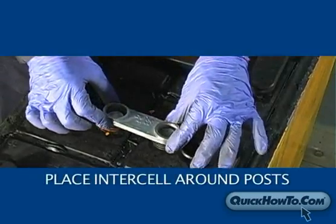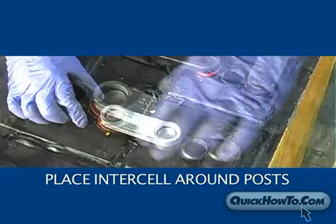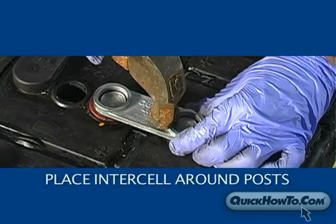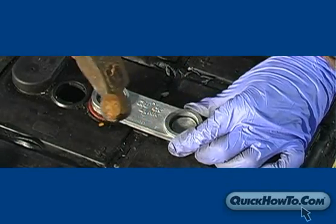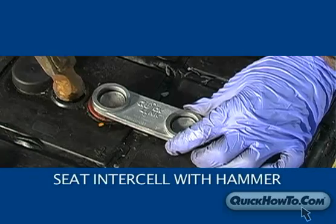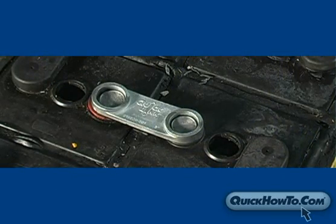Place the intercell connector on the posts. The intercell is not polarity specific so it doesn't matter which way you place the intercell on the posts, but be sure it is securely in place. Gently tap with a hammer to seat the intercell. Once the intercell is in its proper position, you are ready to start the burn on process.